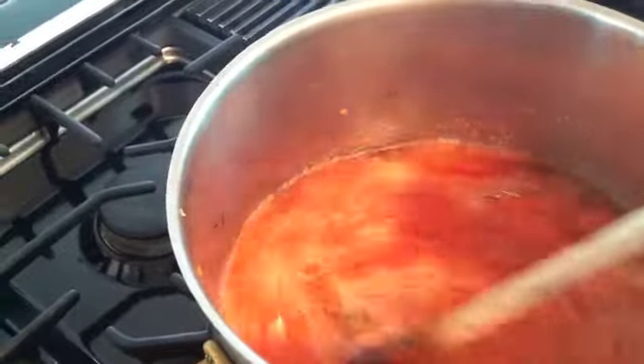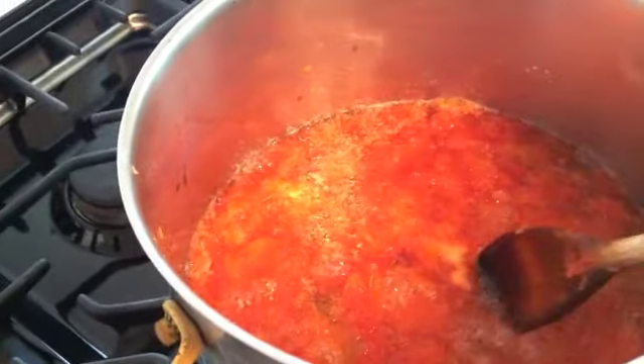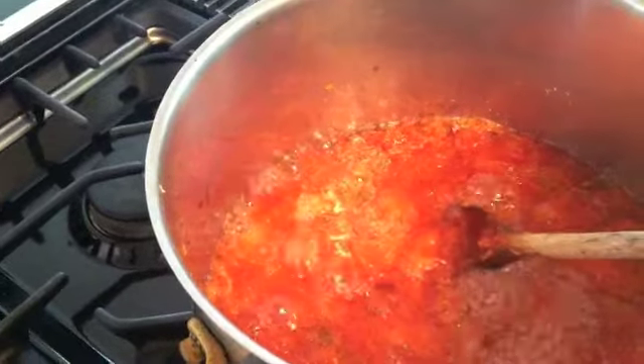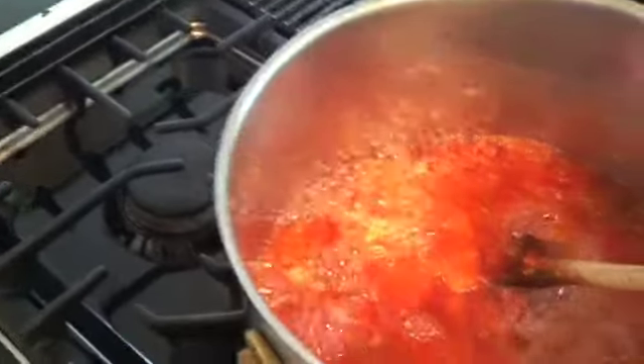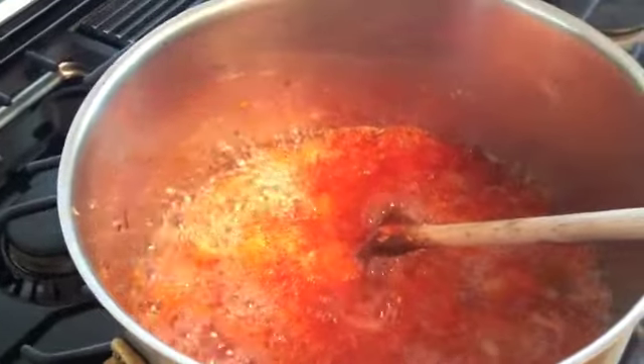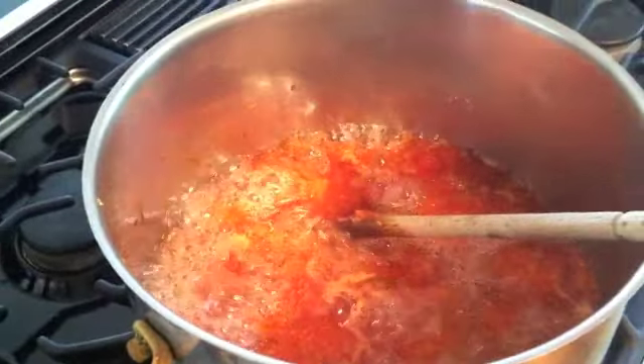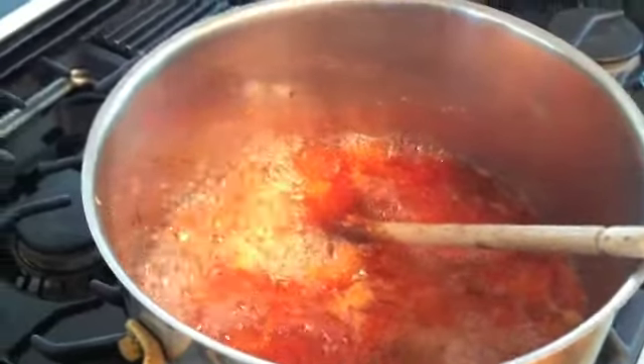I'm going to get it going nicely. From time to time you can take off the bubbly scum if you want to — I never find that that's too unpleasant. This is what we're looking for. We'll get it to the right consistency and then we'll pour it into our jars.